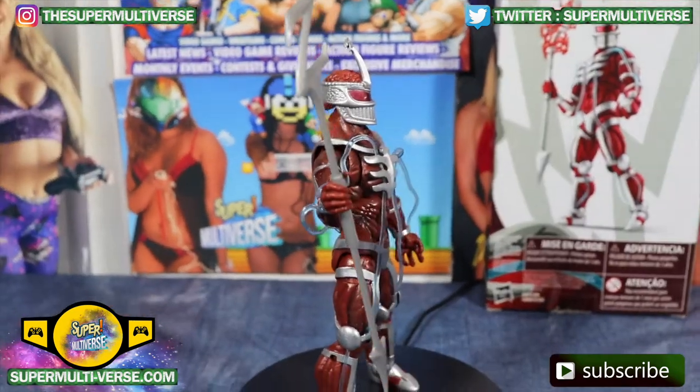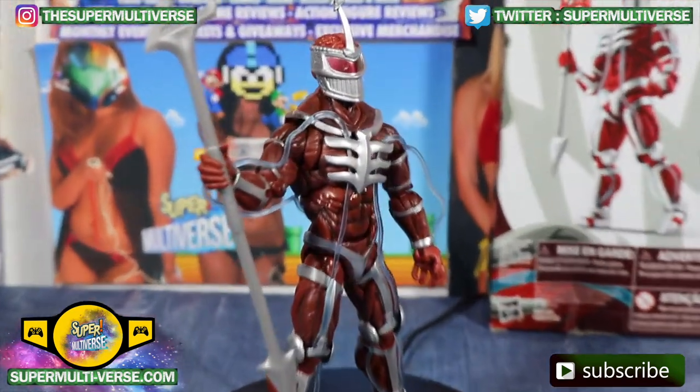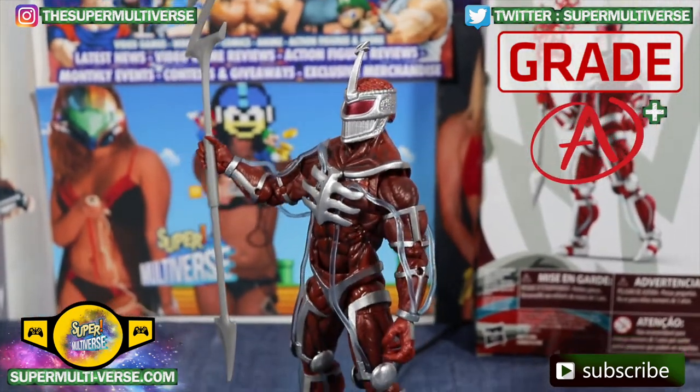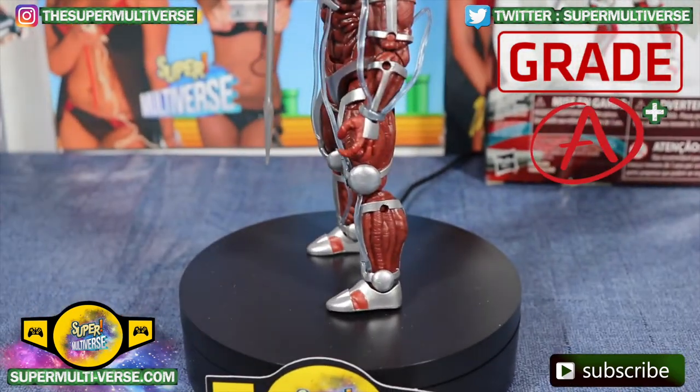Excellent job by Hasbro. Lightning Collection Lord Zedd gets an A-plus grade from SuperMultiverse.com and is available right now at retail everywhere.